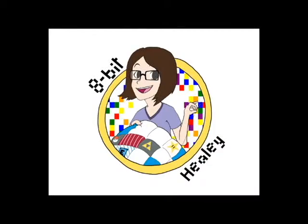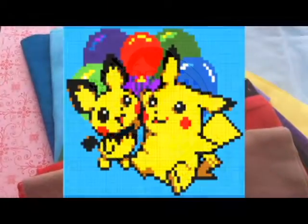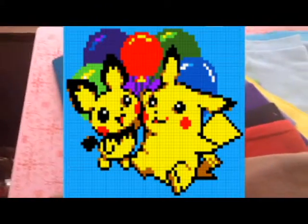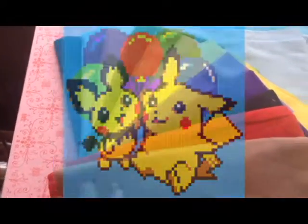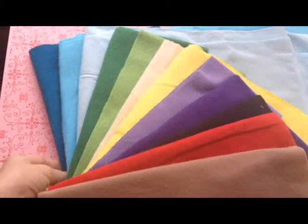Today I wanted to show off the colors I'm going to be using for the Pikachu Pichu balloon blanket. The client is super cool and asked for a fuzzier fabric, so instead of using the cotton that I normally use, this is one of those snuggle flannels.